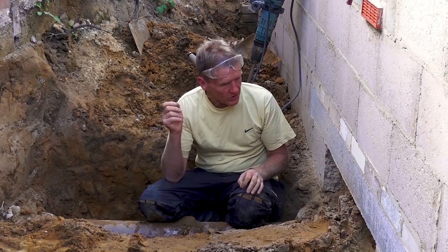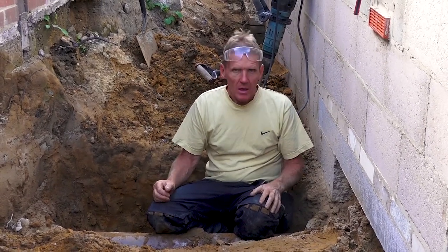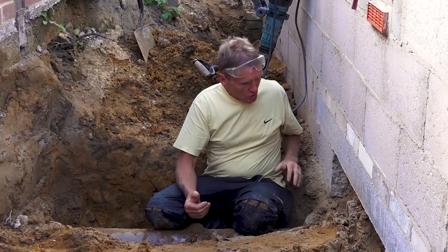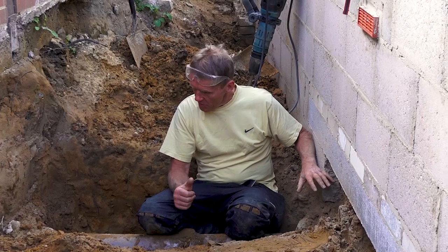One of the challenges with this extension is that we've got a sewer running straight under it. There are all kinds of rules and regulations about building over the top of sewers, so we've had to submit a drawing to Thames Water and they've given us approval to do what we're doing here.